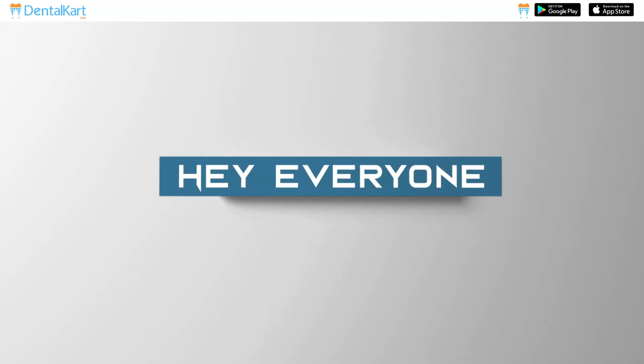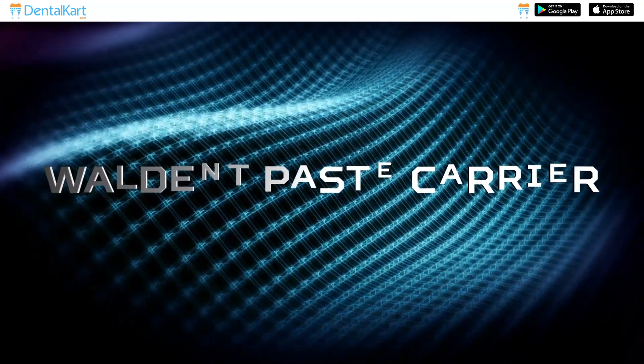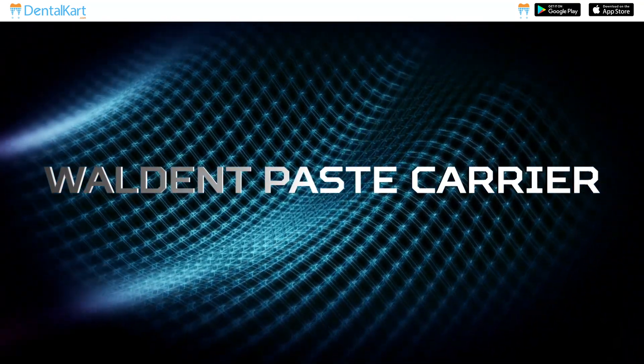Hey everyone, welcome back to our channel. Today we have an exciting topic to discuss: the Walden Paste Carrier.